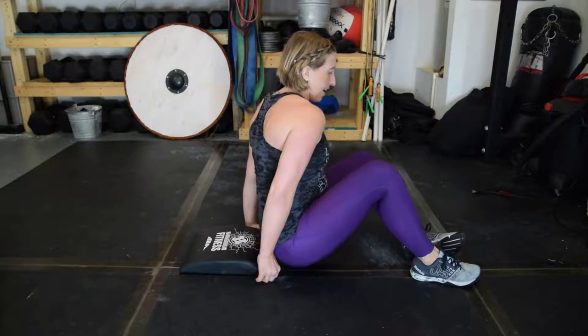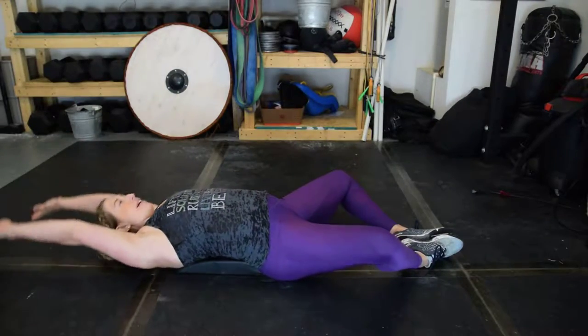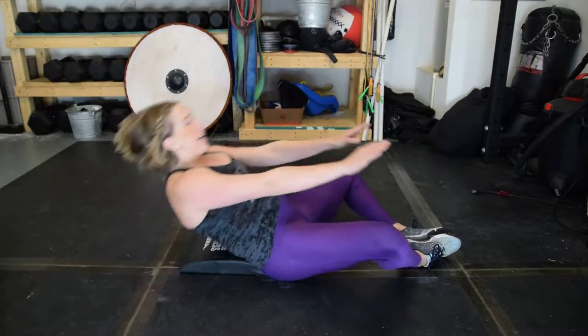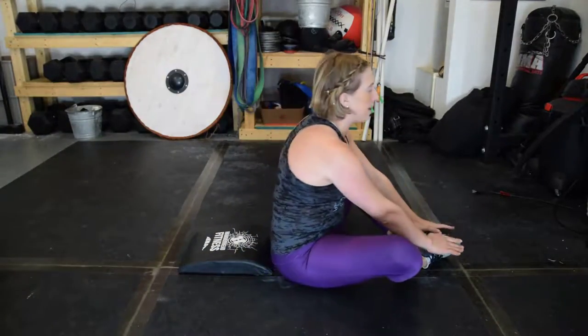You're going to sit right on the edge of your ab mat, and then you're going to put your feet in the butterfly position. I also abbreviate these BFSU — butterfly sit-up. What you're going to do is start touching your toes, come all the way down, hands above your head, come up to touch your toes. All the way down, up to touch your toes.